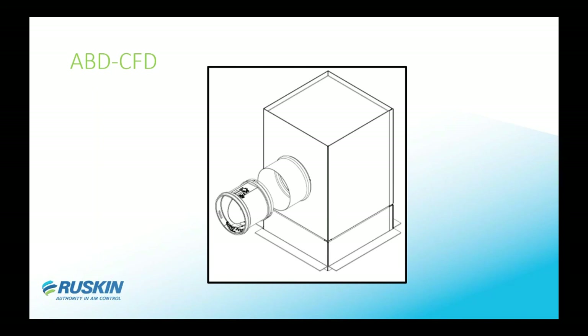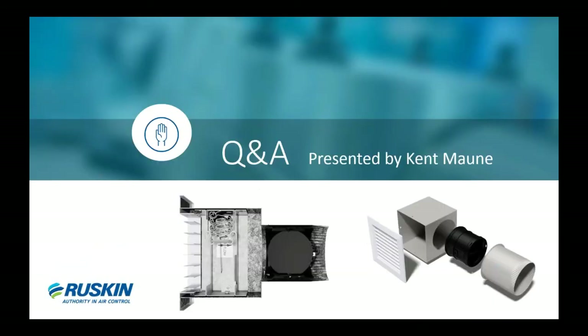Moving to the CFD — just about a month ago we received the UL listing on it. For all ceiling mountings with the CFD, especially in apartments or hotels with wood-truss construction, you can have the ABD with the CFD B7T and be UL listed for the complete assembly for your facility.